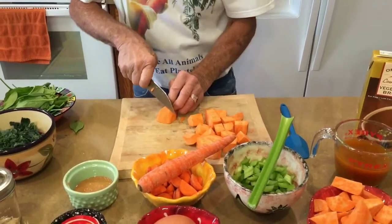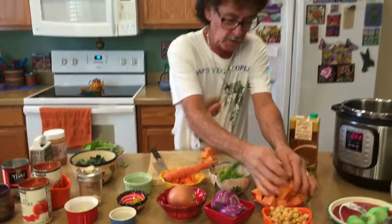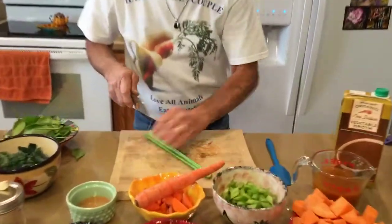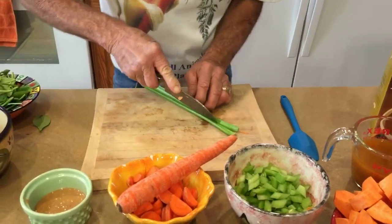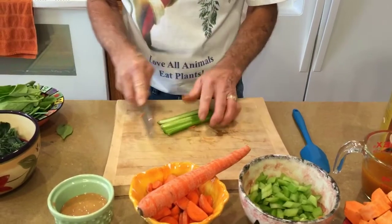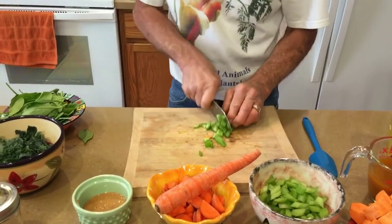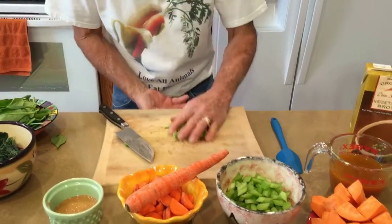If you make the sweet potatoes too small they'll cook away to nothing and you'll end up with mush. For the celery, I've already cleaned it and cut the ends off. I don't want them too thick, so I slice it down the center. You can do a straight cut or at an angle — I like to do them at an angle because it makes it a little bit cuter.